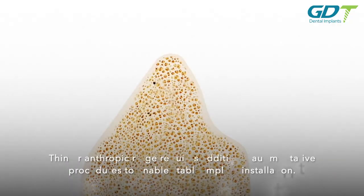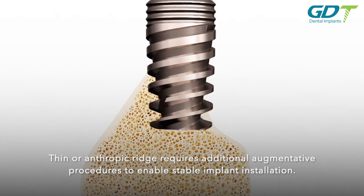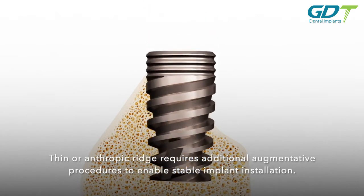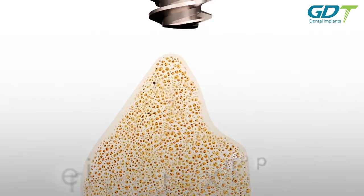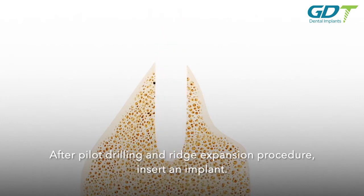Ridge augmentation technique: a thin or atrophic ridge requires additional augmentative procedures to enable stable implant installation. After pilot drilling and a ridge expansion procedure, insert an implant.